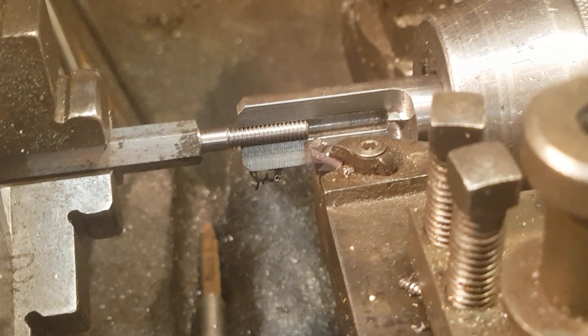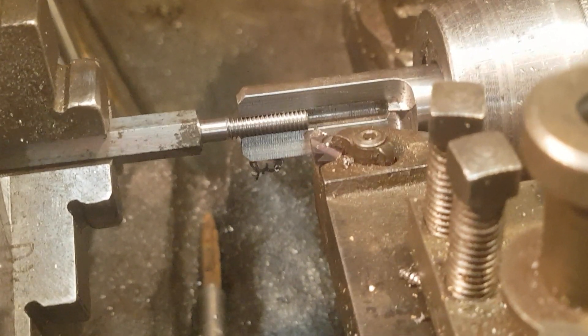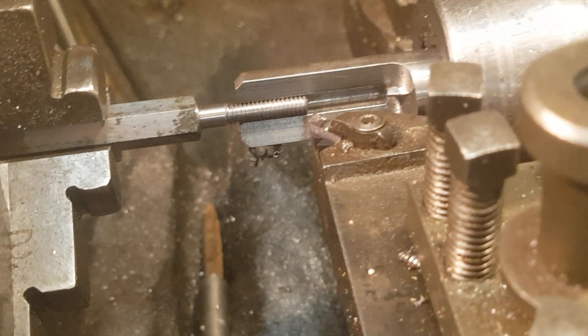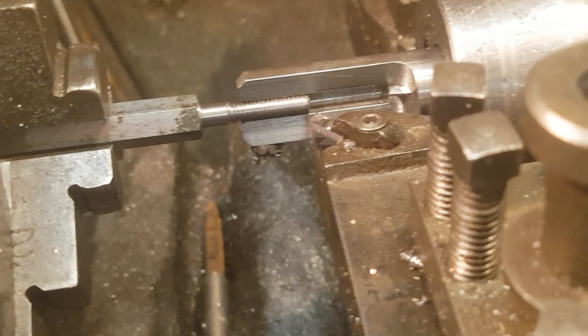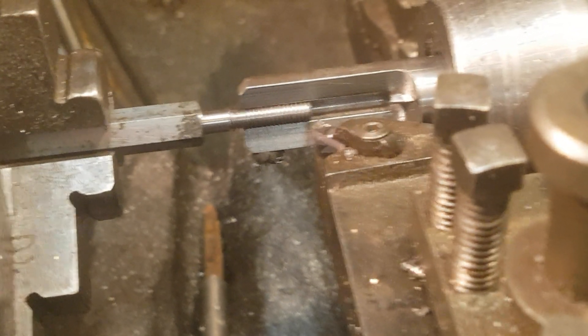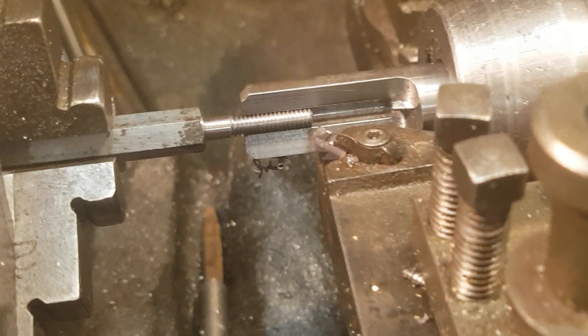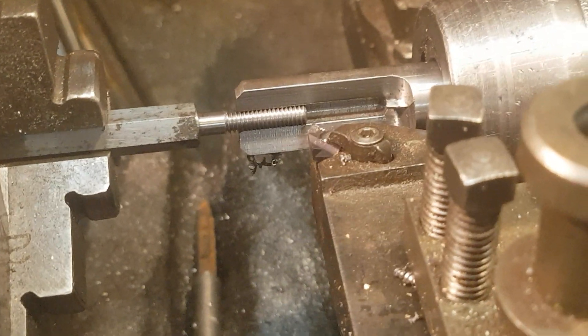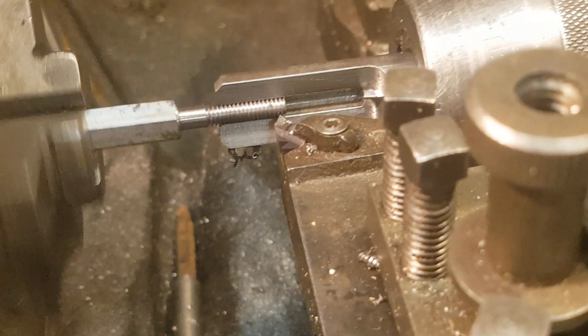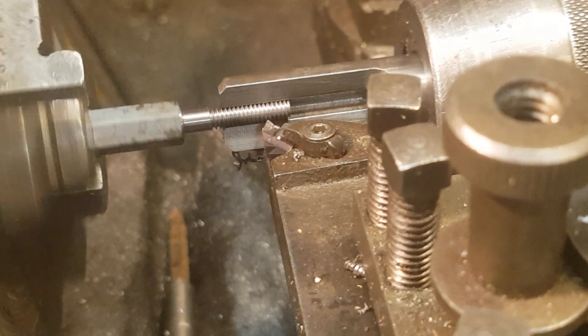This is a little video for Matty of Matty's Workshop, who is having trouble cutting a small diameter thread. This is a 3/16th thread, which is about 5 millimeters for the metric folks, and as you can see, when I put it forwards I'm not actually cutting a thread at the moment because it's a bit difficult.